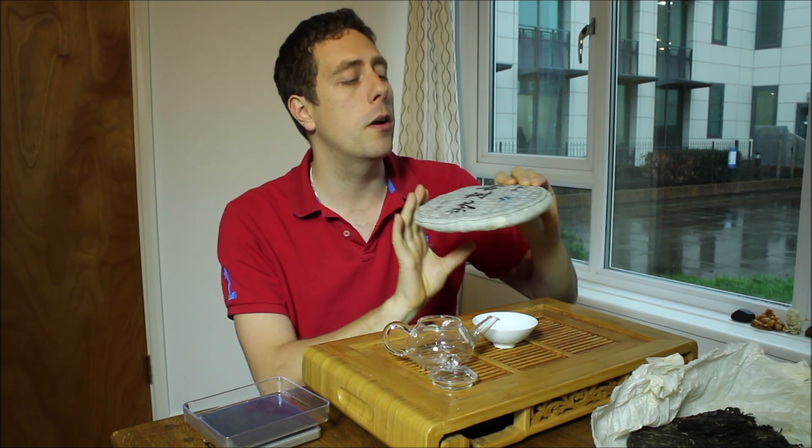Hello tea people, how are we doing? It's Oli the Tea Guru here and very excited to do this particular video. It's been a long time coming.